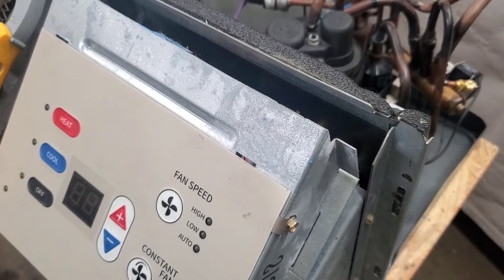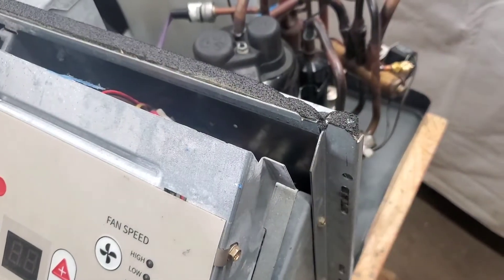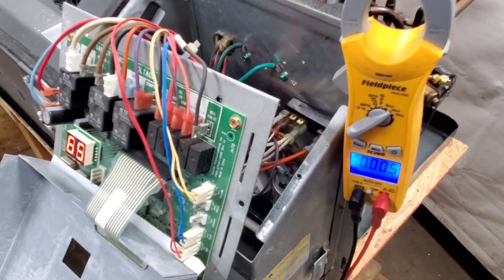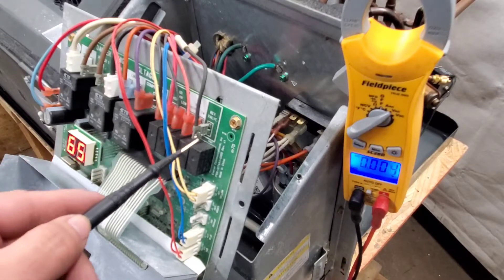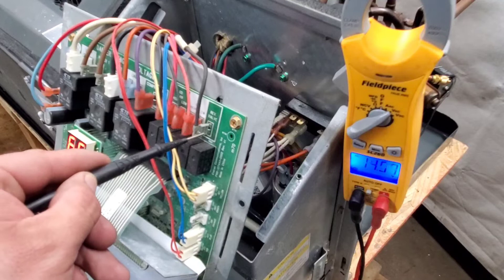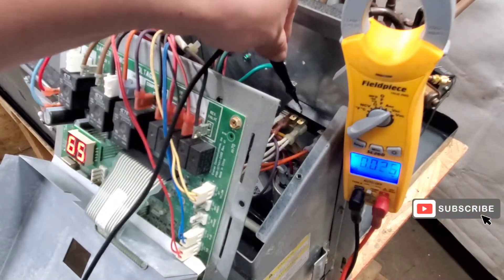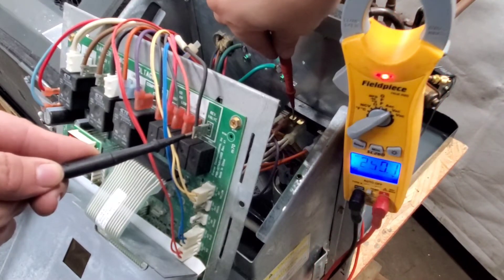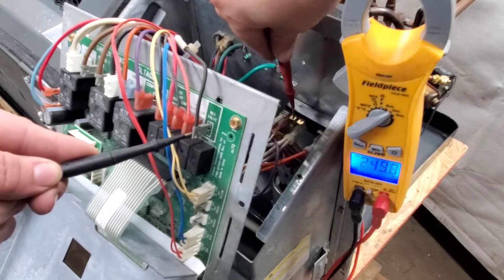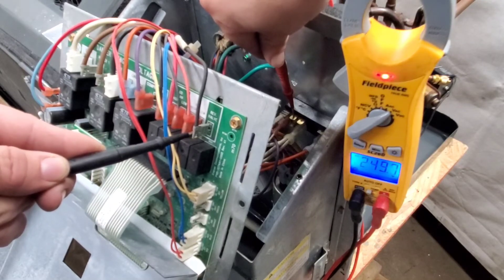Another reason the heat pump may not be working is if the control board is not sending power to the solenoid valve. Let me show you how to check that. Turn on the heater within those four degrees — the control board should be sending 230 volts to the solenoid valve. Check from the terminal labeled 'reversing valve' to line one. Line one is either on this side or follow it to the terminal block on this side.